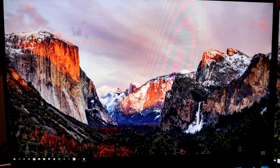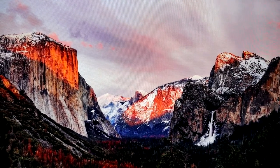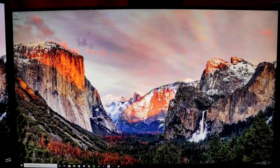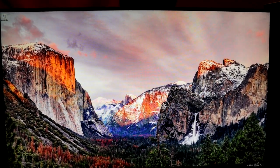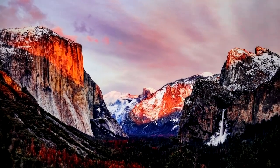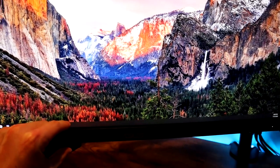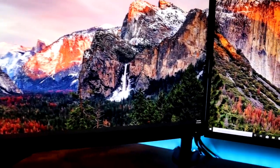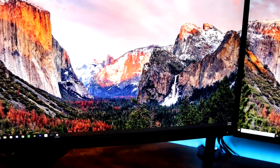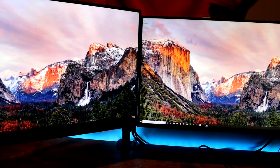Just to give one last look at the color difference — here we have the ProArt with really vivid colors, the red on the mountain and the darkness on the top of the mountain to the right. Then looking at the Dell, just not as vivid and not as dark. That's typical with TN panels versus IPS — much better color accuracy with an IPS panel. The one thing I'll say is I wish this monitor didn't have such a big bottom bezel, but with the speaker and menu buttons built into the front panel, that's kind of unavoidable from Asus's perspective.